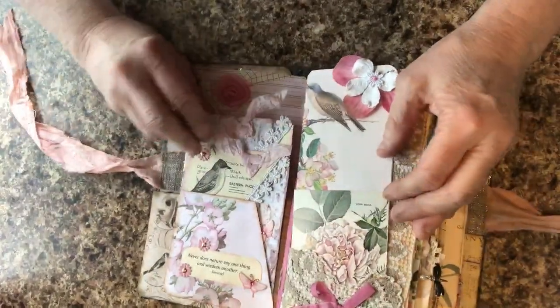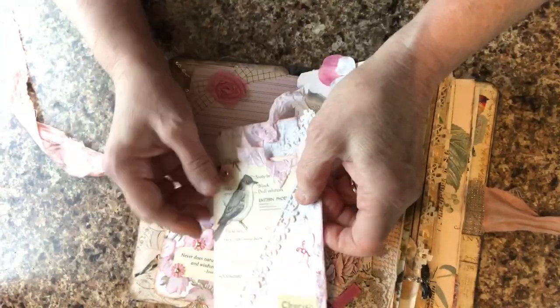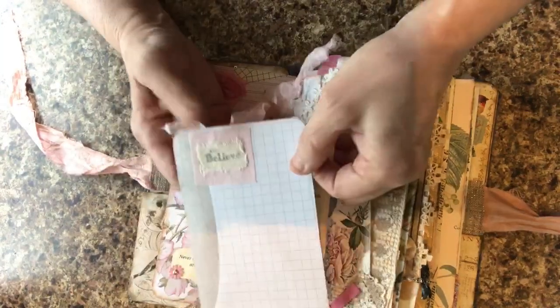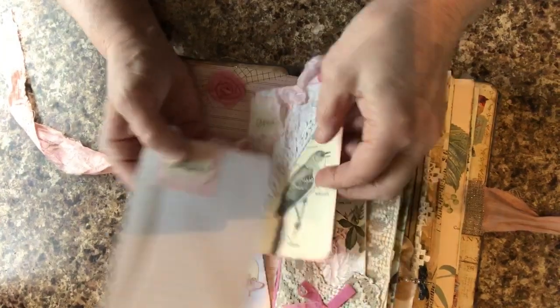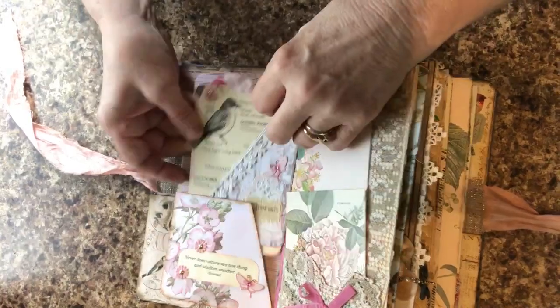For this pocket, I took ordinary journaling cards, covered half of it, left the other half open. The journaling cards oftentimes have lines for you. I added some more of my little stamped words and a quote.